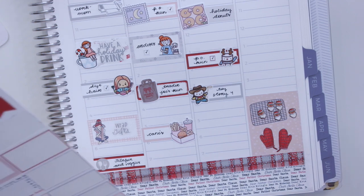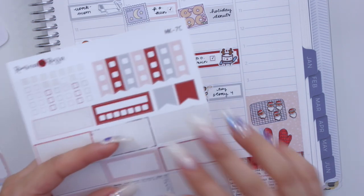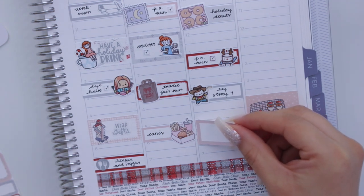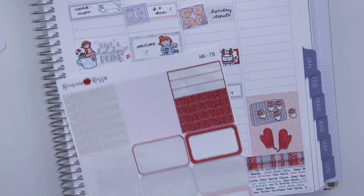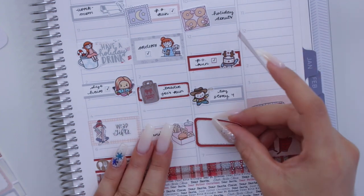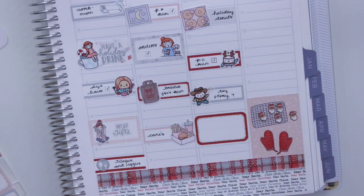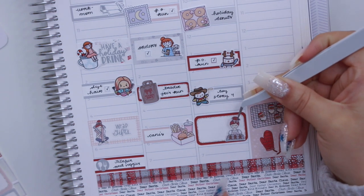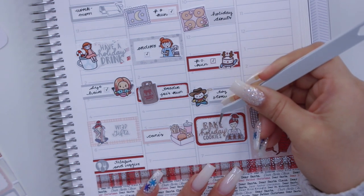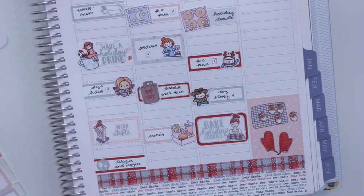The last thing I'm going to mark on Saturday is that I did some holiday baking. The script actually says 'bake holiday cookies,' which we did with Paul's family — that was very exciting. I have these Fox and Pip holiday baking girls — she's so perfect, I love her — and then the 'bake holiday cookie' script. Both of those just look perfect together. That's going to be it for Saturday.